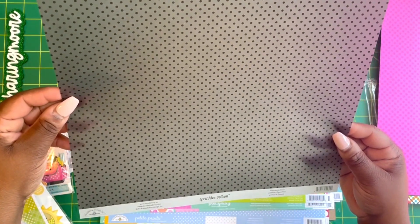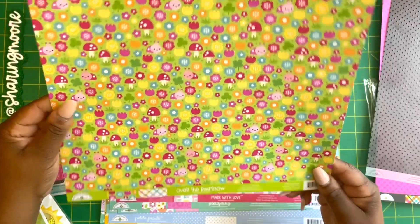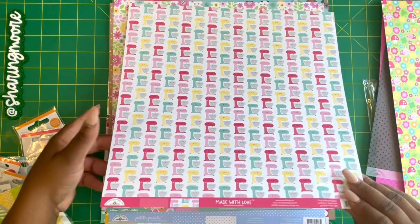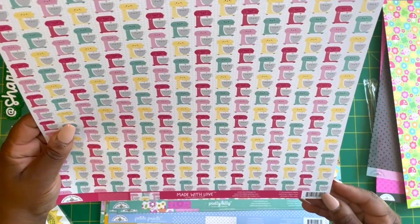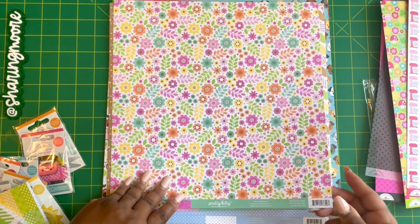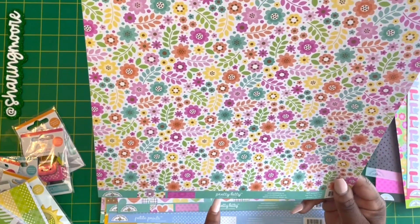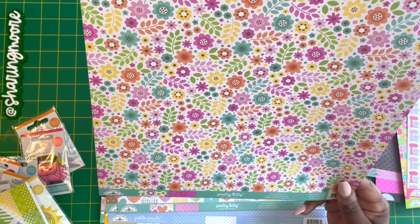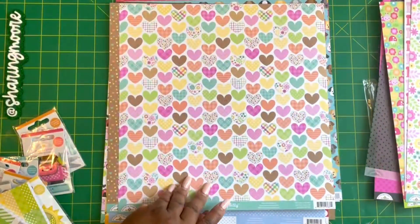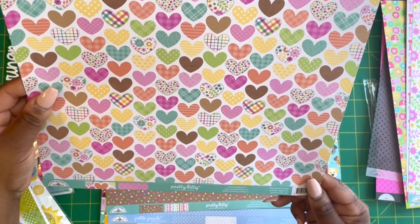This is from the Over the Rainbow collection and it's called Spring Garden — really pretty plaid on the other side. This is from Made with Love and it's called Cinnamon Hearts with little mixers on the other side — miniature hearts. This is Pretty Kitty — I didn't think I was going to like this collection because it's cats and I'm a dog person, but I got a lot of sheets from it. This one is Backyard Lunch, and this is also Pretty Kitty with little hearts, called Close to My Heart.